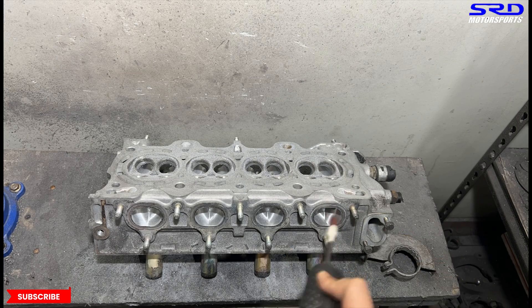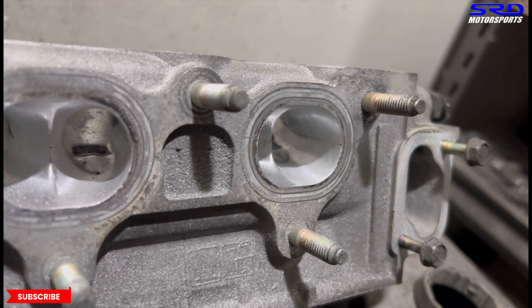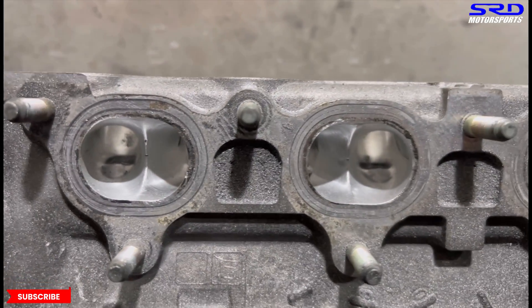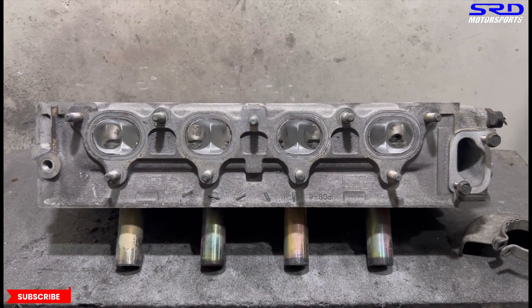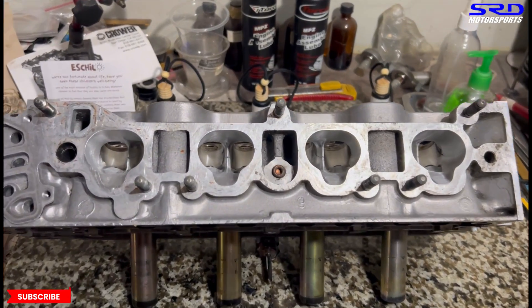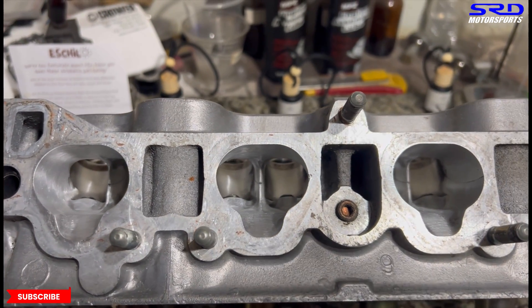Now we invert the head again. The port roof on the exhaust - you can see the texture is getting better, starting to look good. It's starting to look brighter but not too shiny, just a bit dull, which tells you the texture is actually pretty good. If you get too shiny, that's fine, but that's a little too smooth and it takes a lot of hours to achieve. Starting to look almost done.